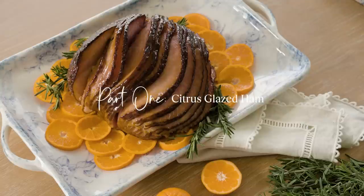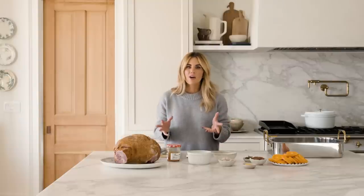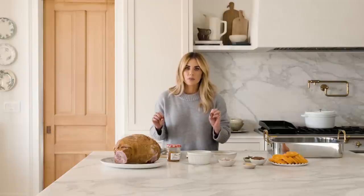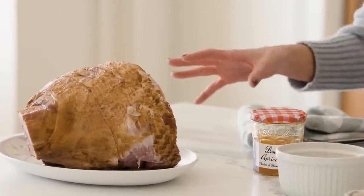Today we're making citrus glazed ham and roasted carrots with tahini and pistachios. Easter is coming up, and every year growing up my mom would make a glazed ham for Easter. I have carried that tradition, and what I love about it is that it's minimal effort but it presents beautifully. Let's get started.